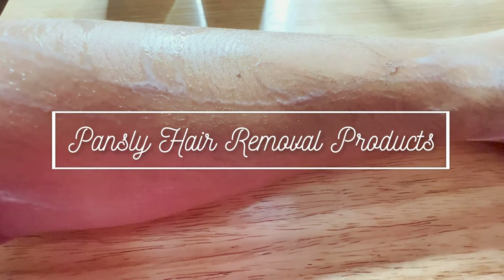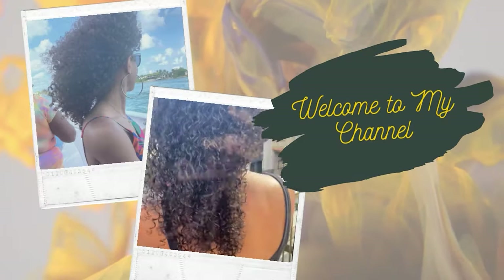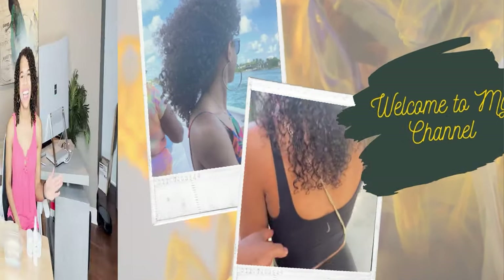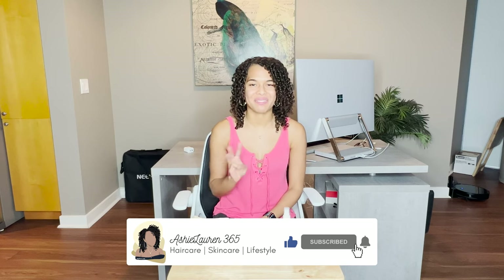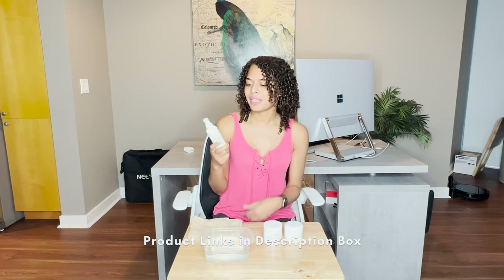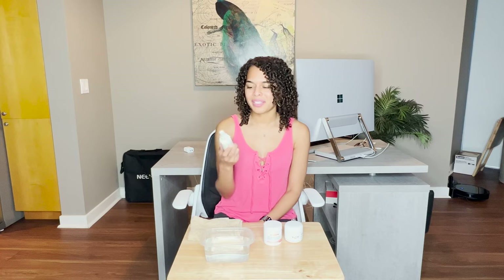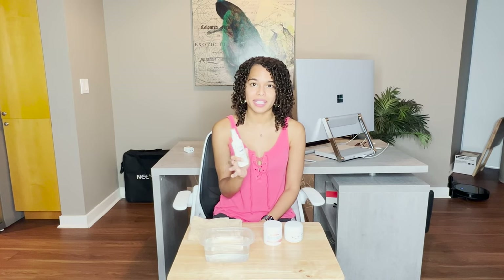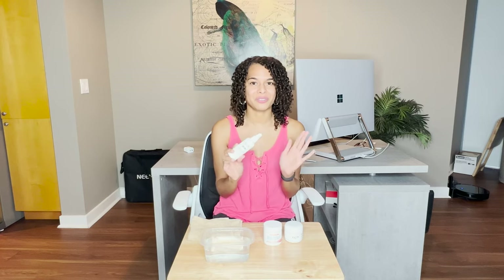Oh my god, can you see how much hair just came off? Welcome and welcome back to my channel. If you are new here, my name is Ashley and today I'm going to demo three different products that were sent to me by Pansley. I'm very excited because two of them are hair removal products, and I'm very hairy. The first is a hair removal spray — you put it on your skin and within five to ten minutes the hair should be gone.